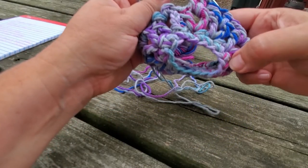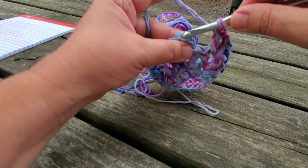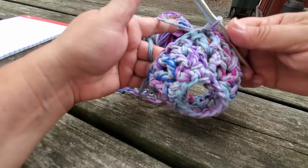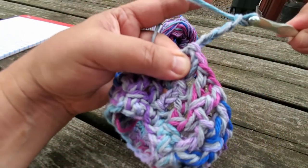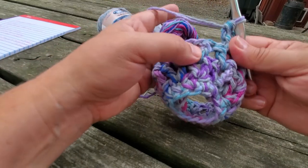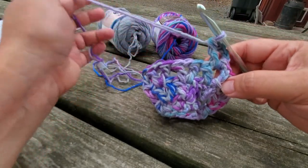So we have: round one which was our single crochet round, round two our v-stitches, round three another set of v-stitches. We're going to slip stitch into the third chain — one, two, three — there's our slip stitch, pull it through, pull through again. Then we're going to slip stitch one more time to get into the middle of that v-stitch and start this round the same way — chain four, which counts as our double crochet and chain one, then double crochet right back into that same chain one space. V-stitch is double crochet, chain one, double crochet.